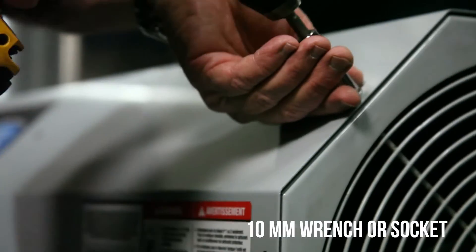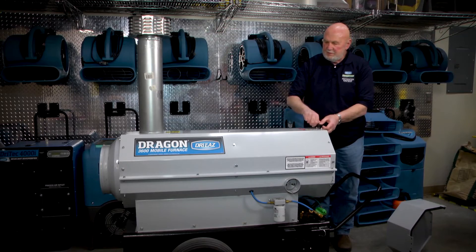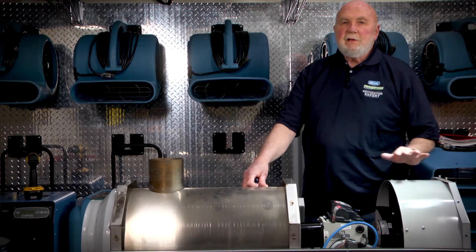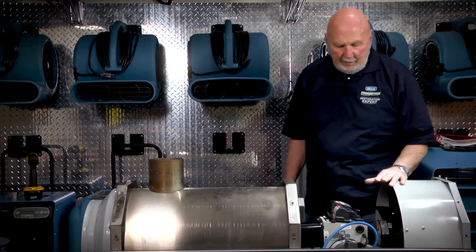We'll pull off the top and I'll talk to you about the tune-up and maintenance that's necessary on these units. There are safeties built into this to help prevent fire or tragedies.